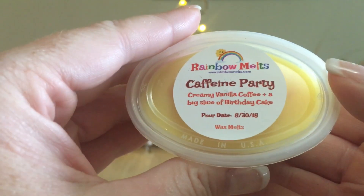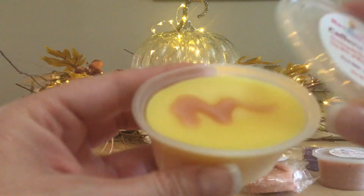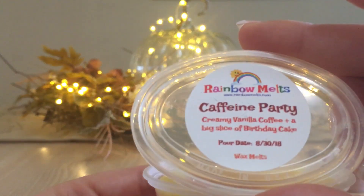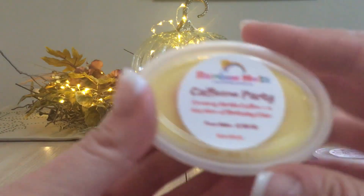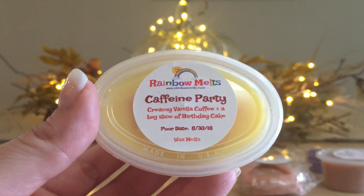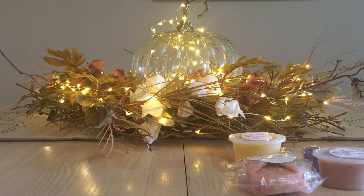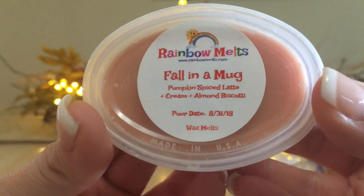Next scent shot is Caffeine Party: creamy vanilla coffee and a big slice of birthday cake. This one is very creamy. I get a little cake note, but it mostly smells like custard — British-style custard, a dessert type thing. Very creamy vanilla. I really don't get any coffee off of this one cold, but with Rainbow Melts it could come out over cure time or while melting. I'll always come back and let you guys know.